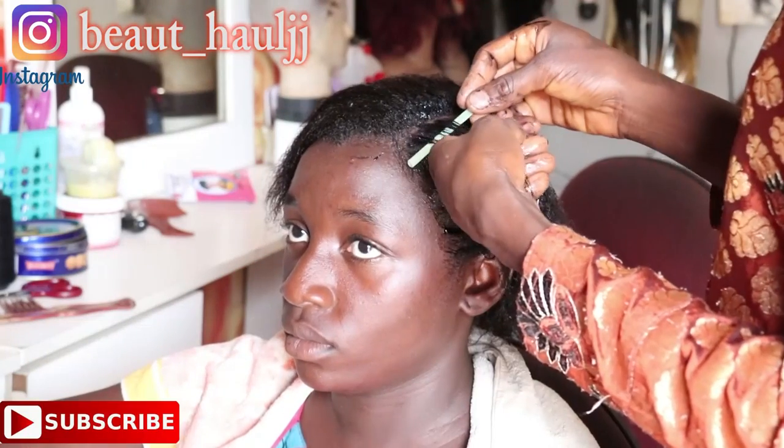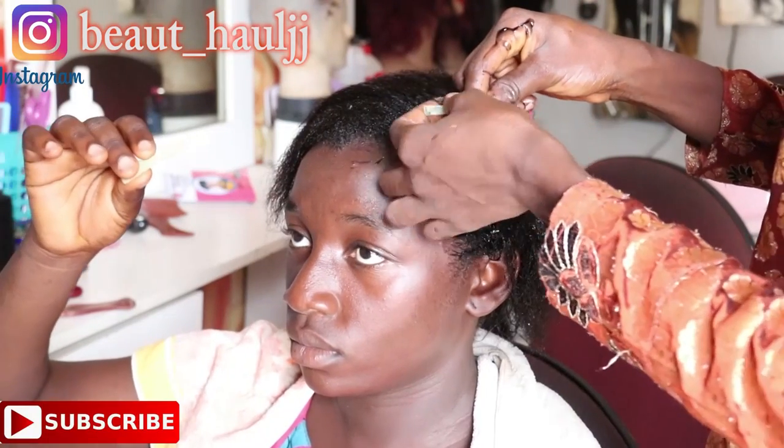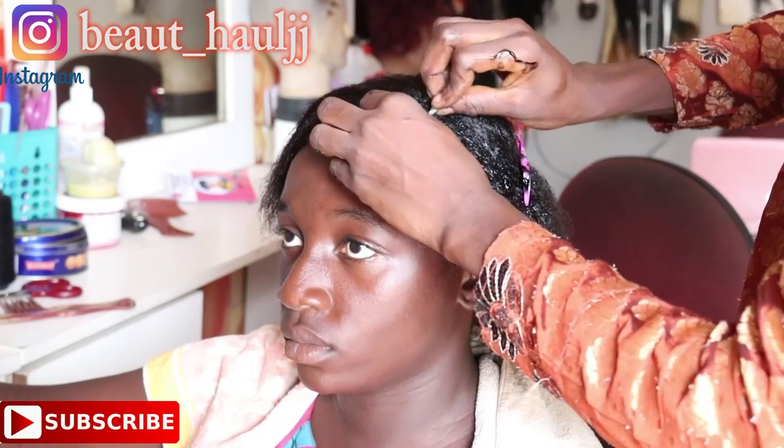Hi everyone, welcome back to my channel and thank you so much for tuning in today. Today's video is a short video on how to straw coil a client's hair. This is the best style for this weather — this naija weather right now, because naija is very very hot.